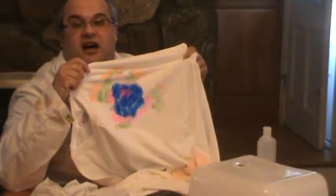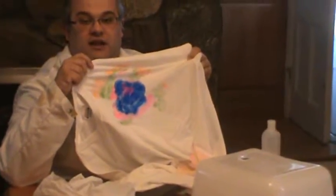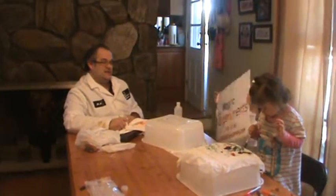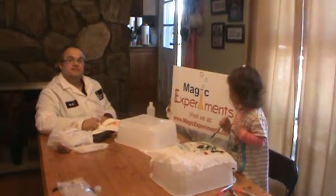If you're interested and you want to learn more about us, check us out at magicexperiments.com.